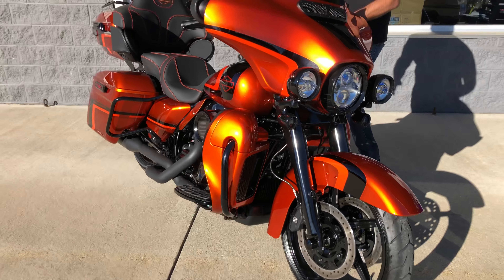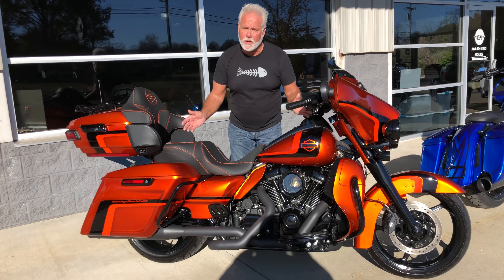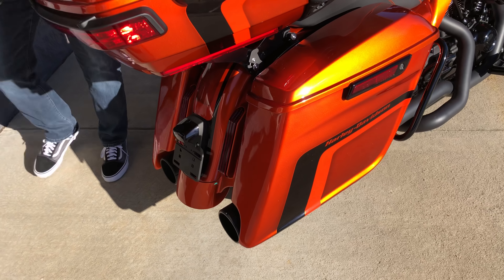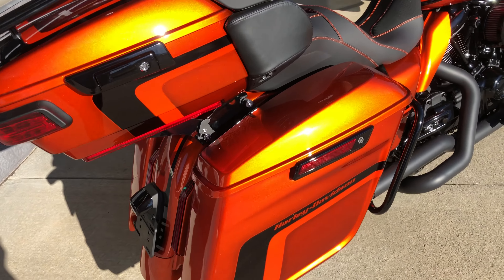I can do this on an ultra. These are ultra-limiteds, so you've got bikes — this is the ultimate touring package. It makes it easy. This is a quick release. You turn it from an ultra-limited to a street glide look because we put on extended bags, upgraded the exhaust, and we change out the fenders on these bikes, so it's simple and easy to do.